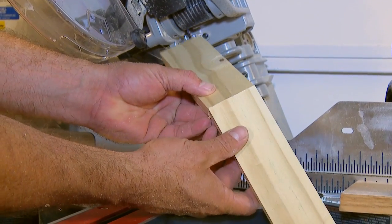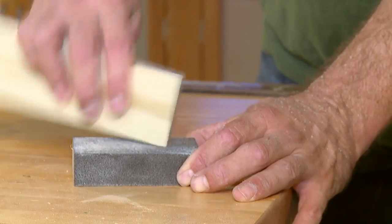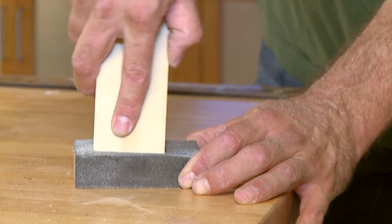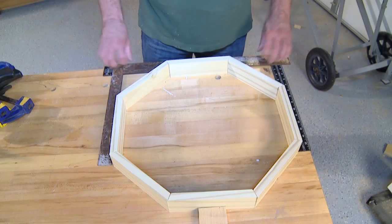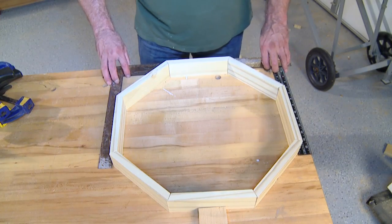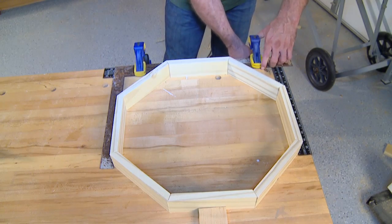This way it will keep the grain pattern aligned along the perimeter of the feeder. Once all eight sides have been cut, use a sanding sponge to clean off any rough edges. Next, lay out the octagon loosely. Two framing squares clamped to your work surface will act as a guide and help you keep the joints aligned.